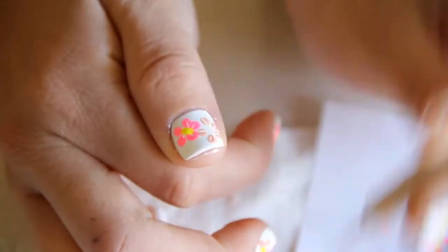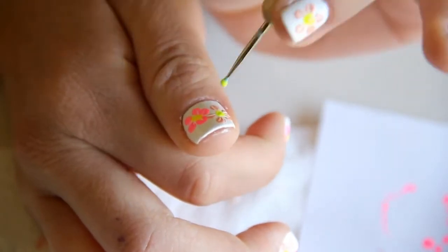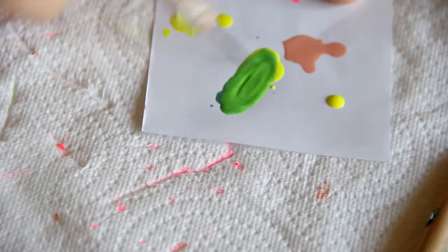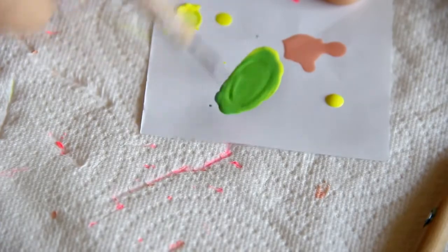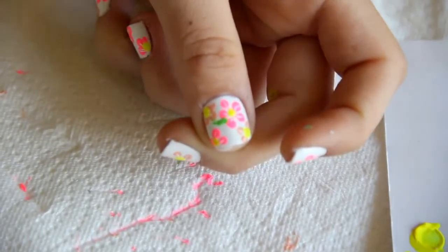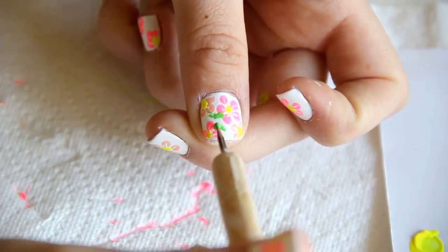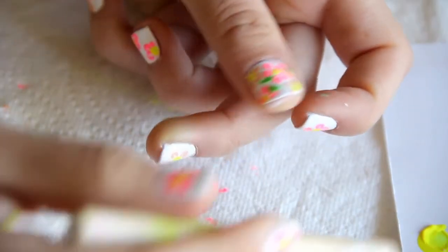I'm using a smaller dotting tool for the center, because you don't want it to be the same size as the petals or it will look really funny. I actually didn't have a green polish, so I'm mixing one with a kind of jade and that neon yellow. If you have a green, you can go ahead and use that. I'm using that same small dotting tool and making little leaves — basically making a big dot and then dragging it out. It's really super simple.